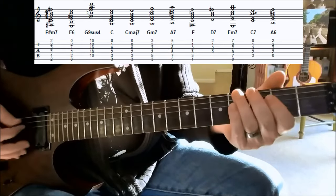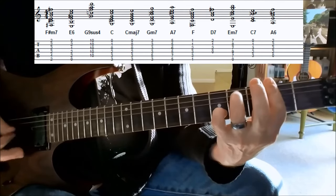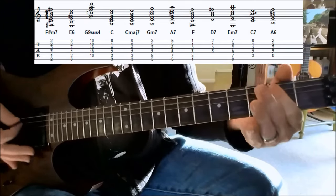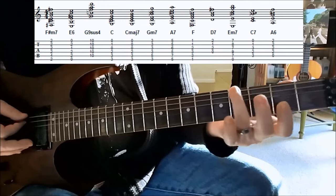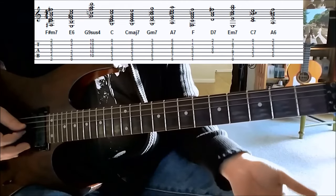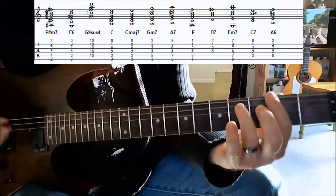But for this arrangement, it sounds really nice to lock back into the chord. Another bass line from McCartney: second fret on the D string, to the fourth fret on the top string, the sixth string, open A string, and then the second fret on the A string. We lock back into the F sharp minor seventh chord.